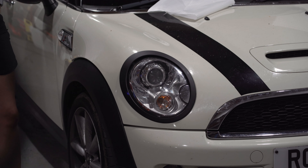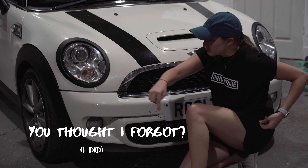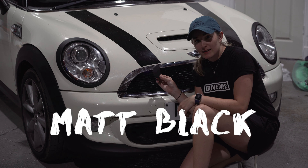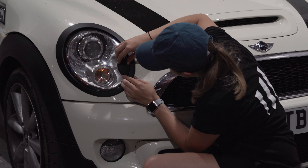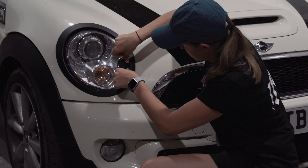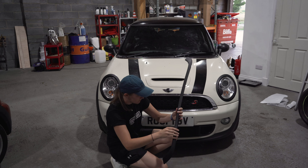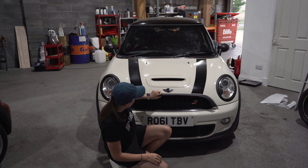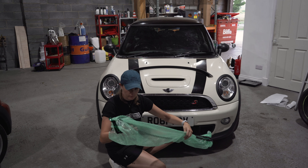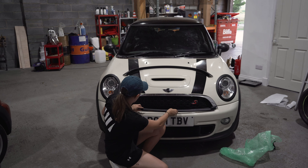On to the next one. Same again - alcoholic wipe, clean the chrome. Some people go out for drinks with colleagues after work. Not me. Number two done. You've probably noticed by now these bits are still chrome - don't worry, I've got a little bit of cover for that as well. Everything will be matte black. There we go, headlights are done.